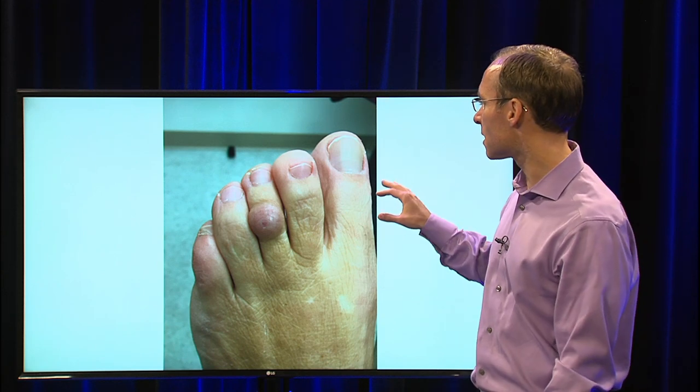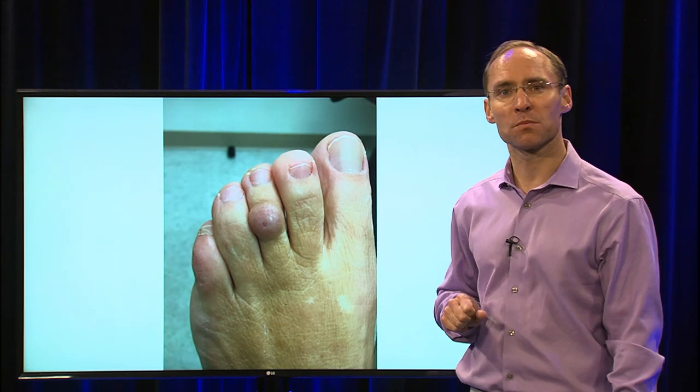So this is how you treat a cyst in someone that has this on one of their toes. Thanks for watching Healthy Living — you'll find a few links here to click.